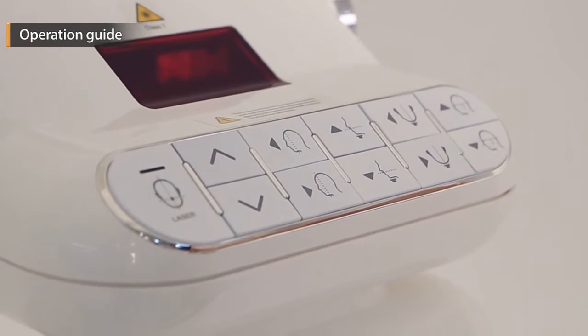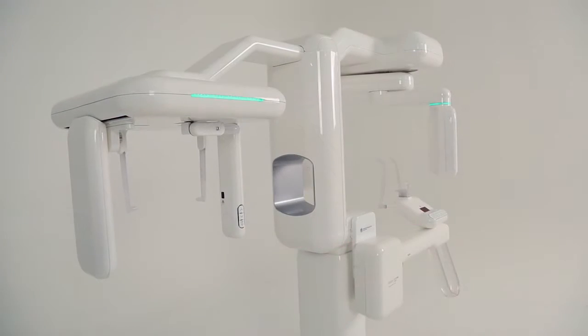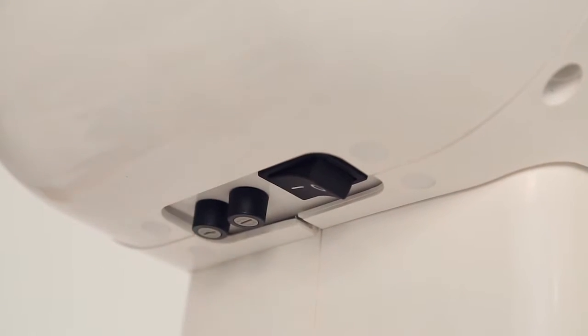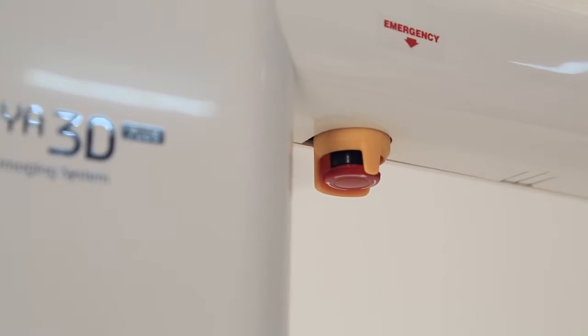This tutorial introduces how to use the Papaya 3D Plus. First, turn on the power. If the equipment does not operate, check the emergency switch.